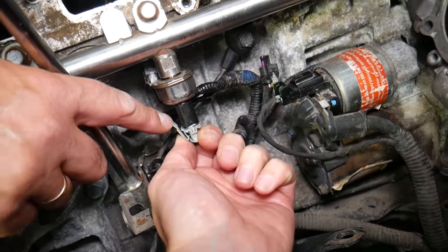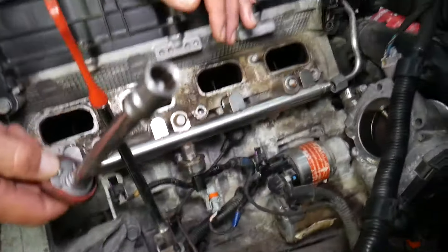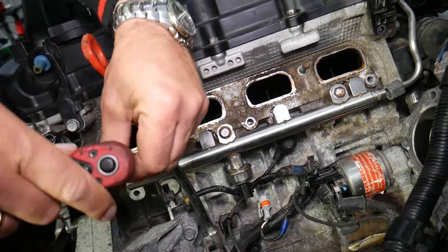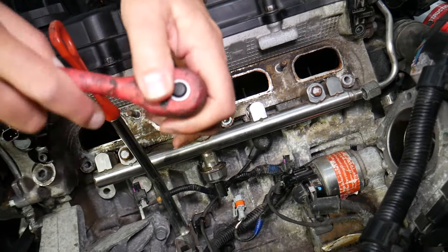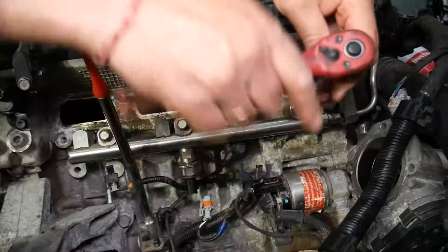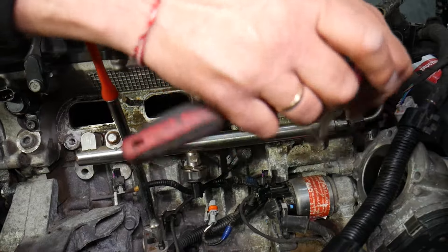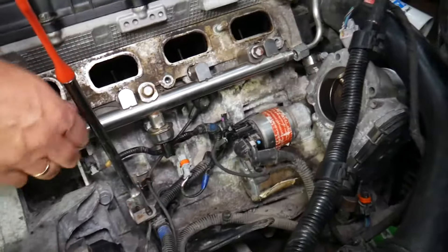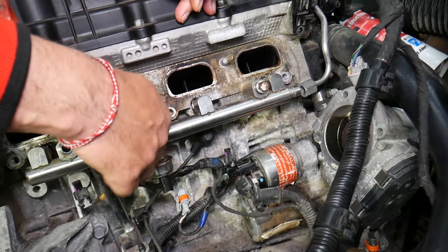Remove the fuel pressure sensor wiring harness — press down and pull it out. Now be prepared to leak fuel. Using a 12 millimeter socket, we're going to remove the three bolts that hold the fuel rail to the engine. Go ahead and do that. Now right here we are going to remove these bolts.